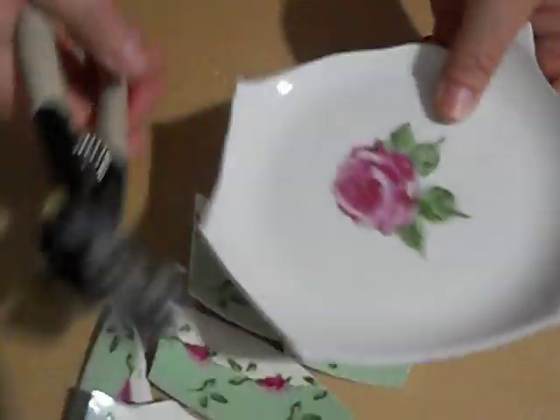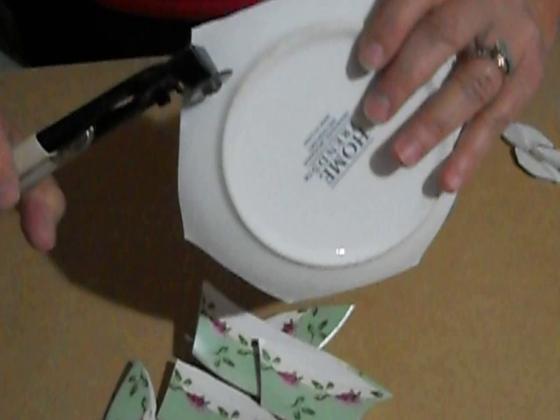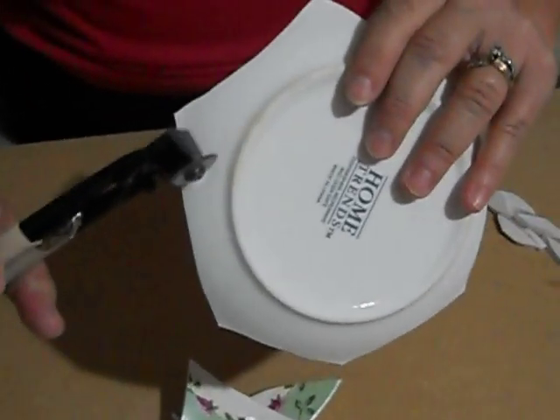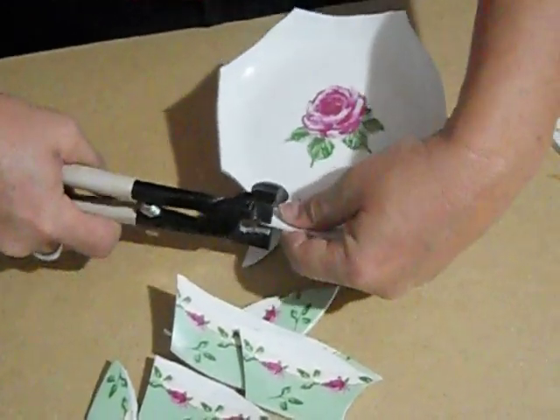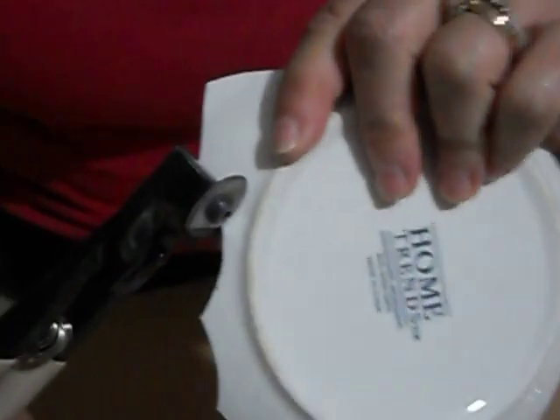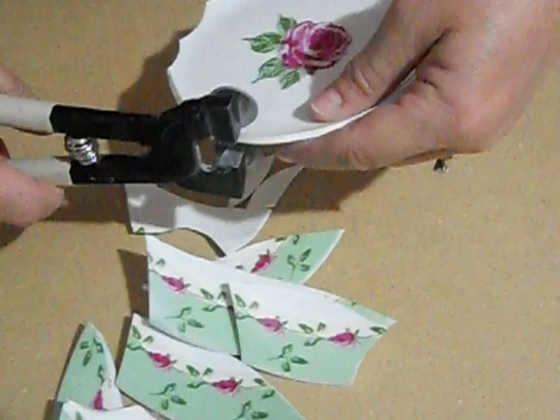Now you have the whole outside part, but you want to keep this whole. So what you're going to do is cut down towards the rim and you're going to have to go around again, just cutting off all of those. Just put your nippers right down there by the rim and squeeze. Go all the way around.